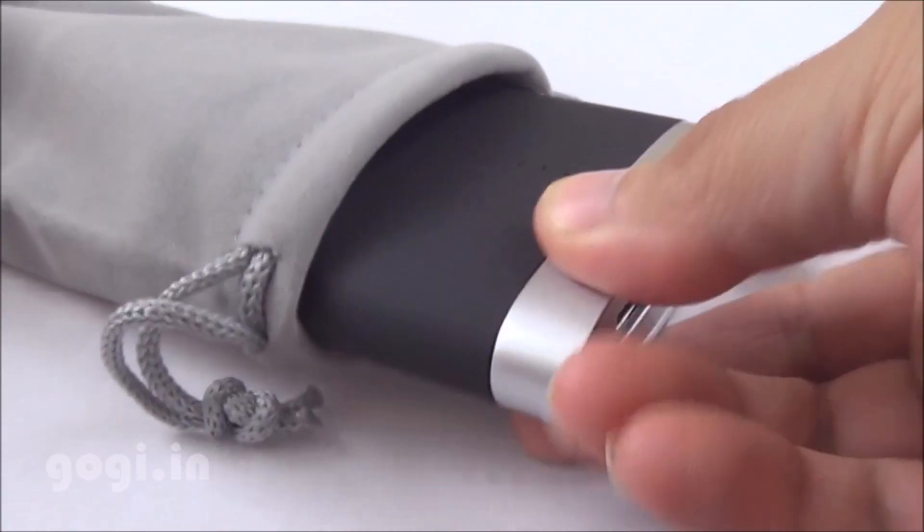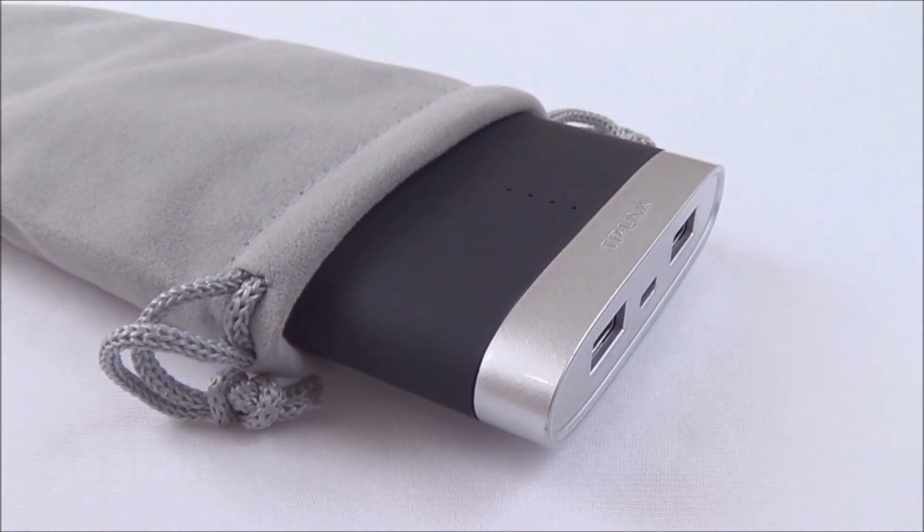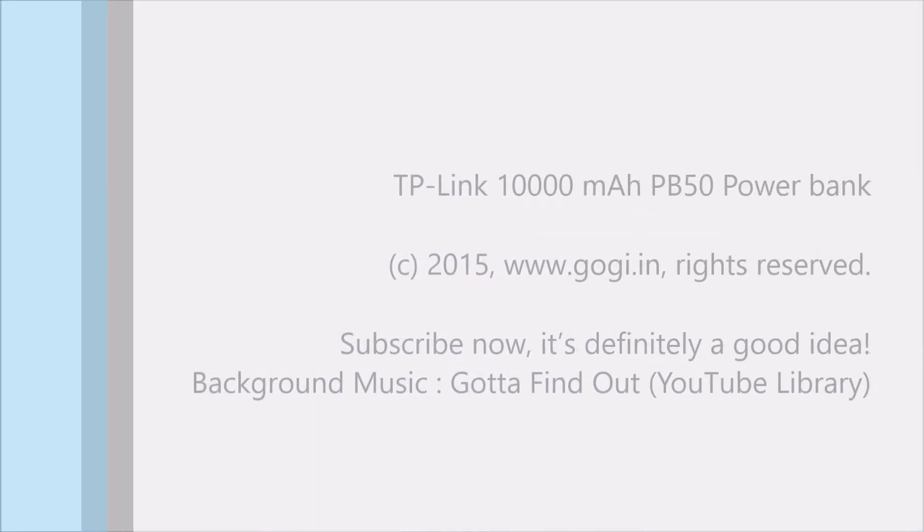This TP-Link 10,000 mAh power bank could be priced anywhere between 2500 to 3000 rupees.